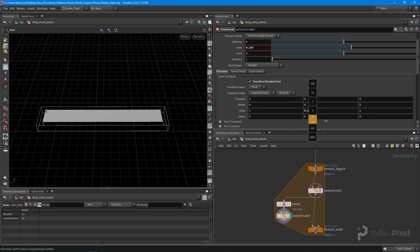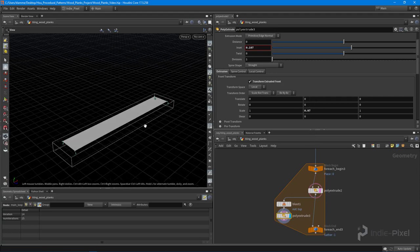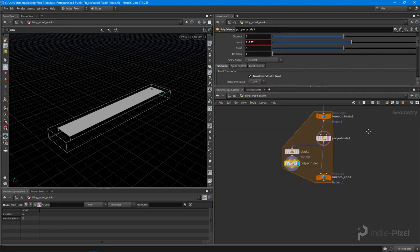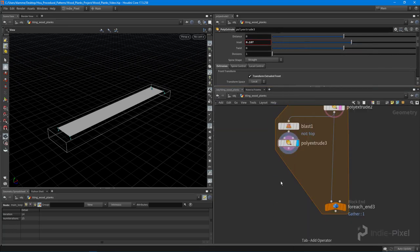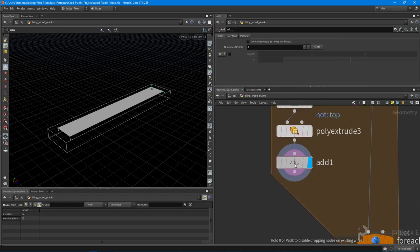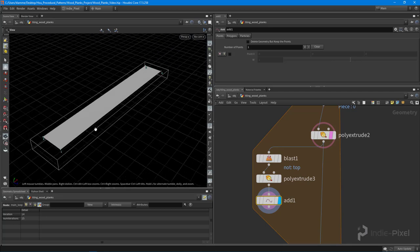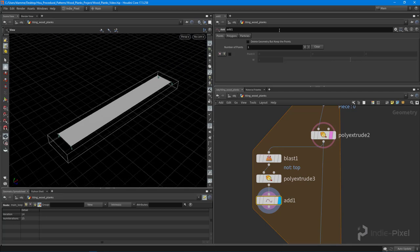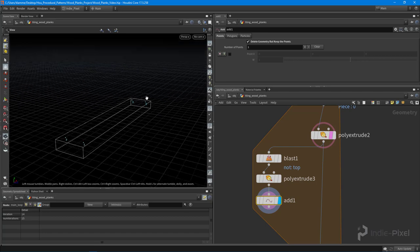You could go crazy with the amount of stuff you can proceduralize inside Houdini. Now I'm going to drop down an add node — and it's funny because I'm actually going to delete stuff with it. I just want to be left with the points, no geometry. So I delete geometry but keep the points, and we're going to copy a tube onto each one of these.